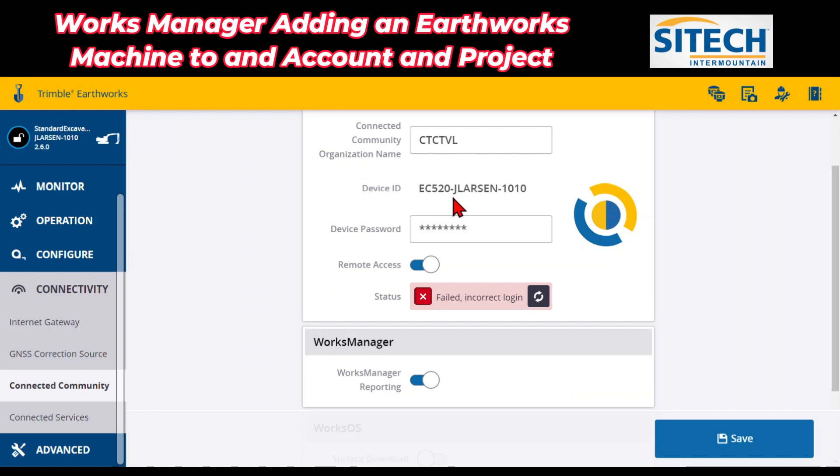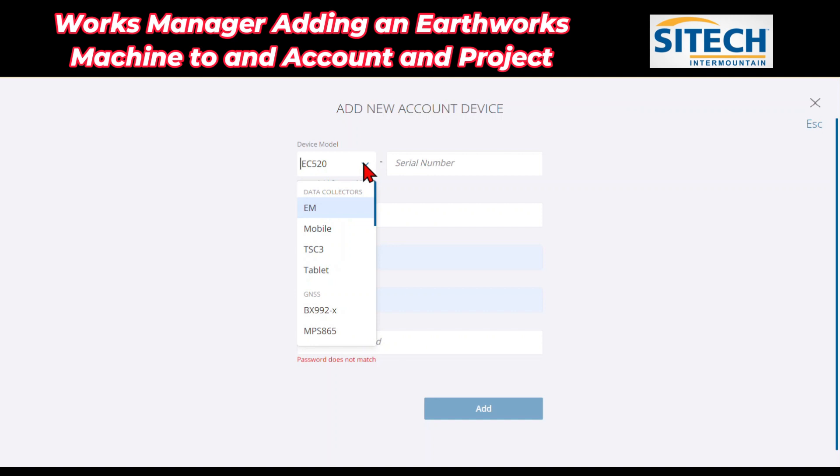I am going to use the emulator just on this video because I don't want to use an actual customer's machine and be giving away any of their information or serial numbers, et cetera. So bear with me on this one. But there's no W right there. So in Works Manager, we'll go ahead and leave that at EC520 just like it is.